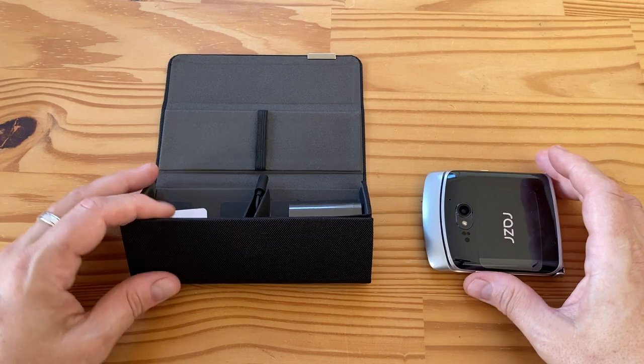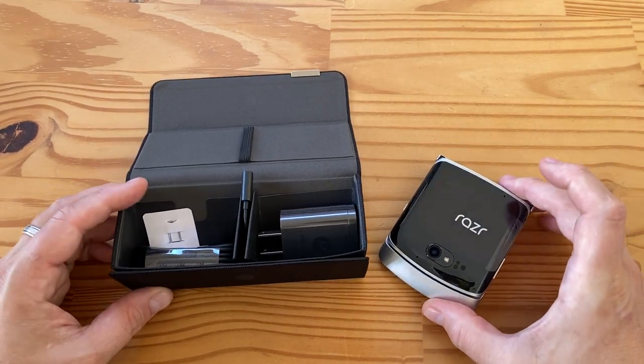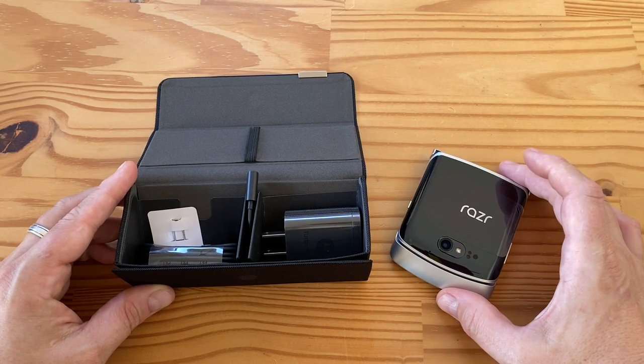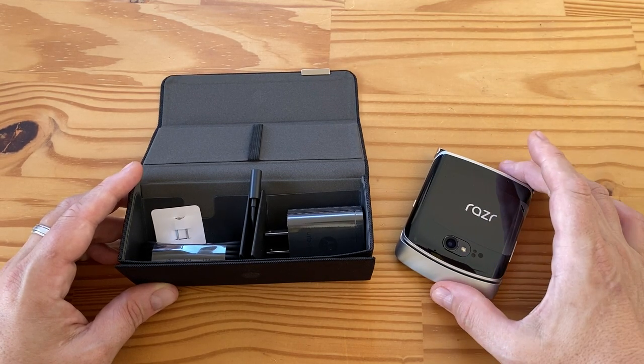I want to thank AT&T for hooking me up with this Razr 5G — they're being super great. They also hooked me up with the Galaxy Z Flip 5G, so it's going to be a very interesting comparison. I'll link to the unboxing video of that up here.